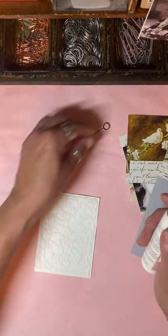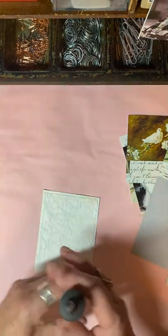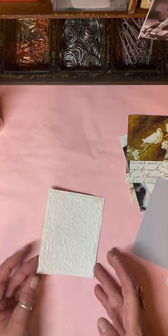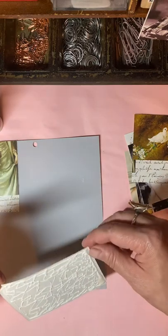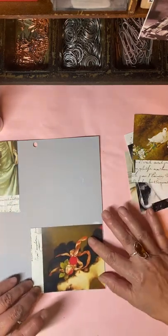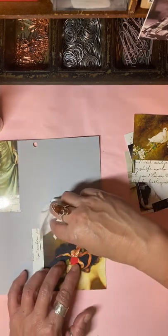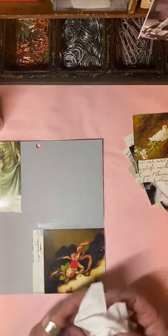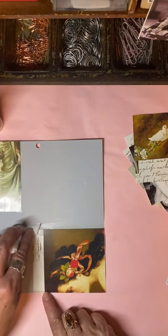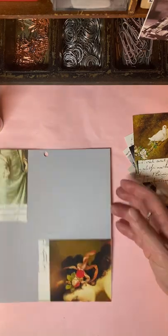Don't pay too much mind to that ugly color because we're not going to see it anyway, but I do care about it flowing nicely. I have to be careful with wet wipes because especially when you've printed onto photo paper, the wet wipe can smudge the ink.